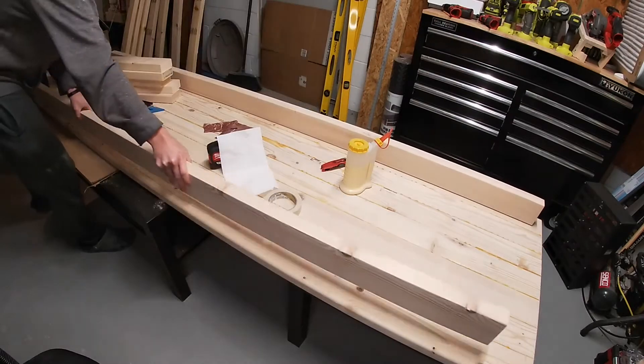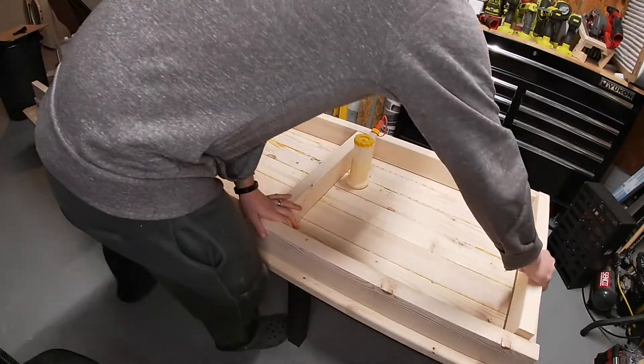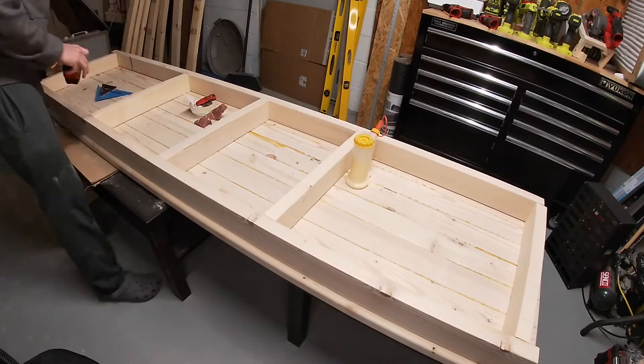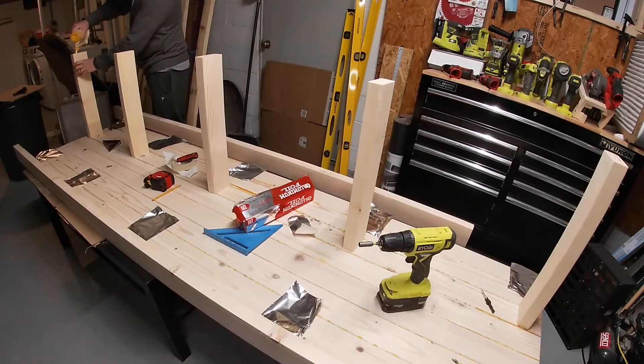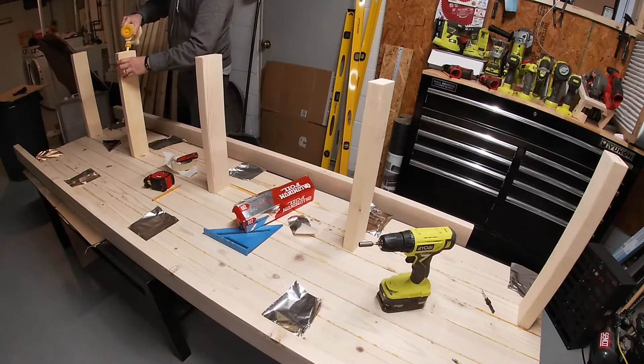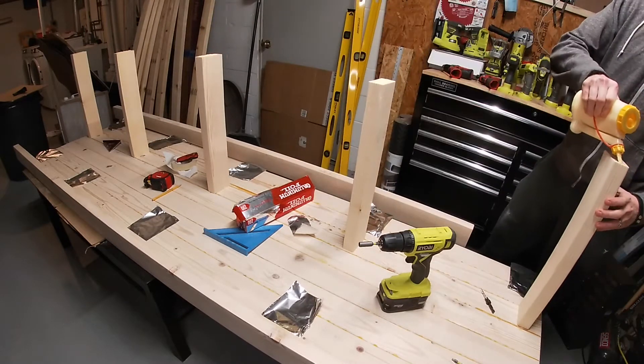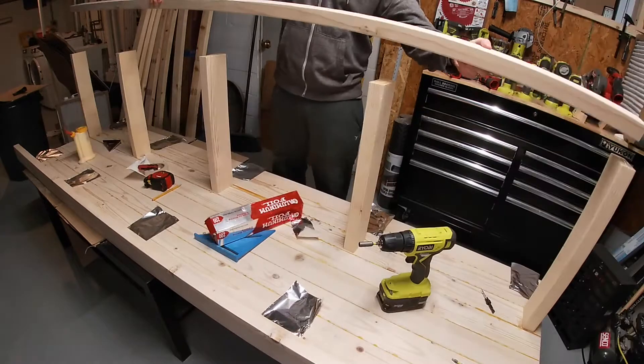Next, we're going to make the table frame. It should be slightly smaller than the tabletop — I made mine one inch smaller around each side. It's made with long rails connected by five shorter beams, which are evenly spaced. Each joint is constructed with glue and two screws in pre-drilled and countersunk holes.